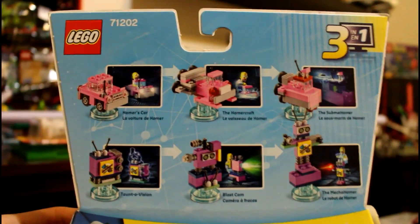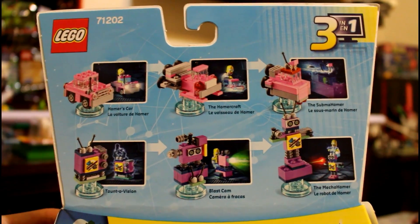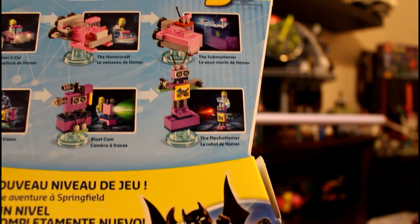Here are your alternate builds. You get Homer's car, the Homercraft, the Subma Homer, Tonto Vision, Blast Cam, and the Mecha Homer.